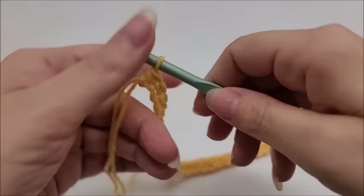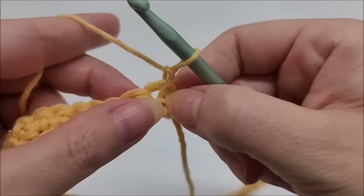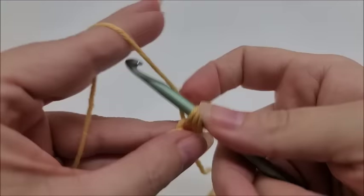I've made it to the end of row one. We are going to chain one and turn our work. That chain one does not count as a stitch. We're going to work right back into this very first stitch and we're going to work five double crochets into that very first stitch.